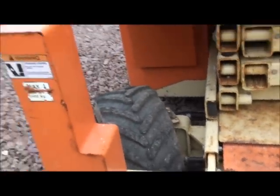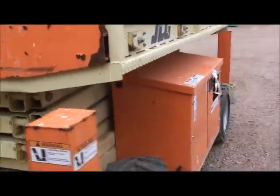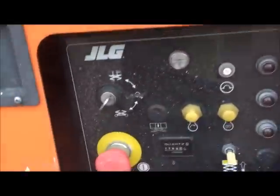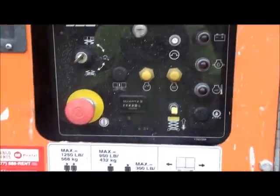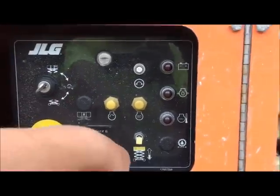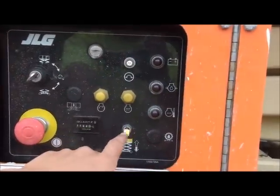Here are your steering bars, or tie bars. And here's your ground control panel with emergency shutoff, hours, all the lights and warnings — all that good stuff.